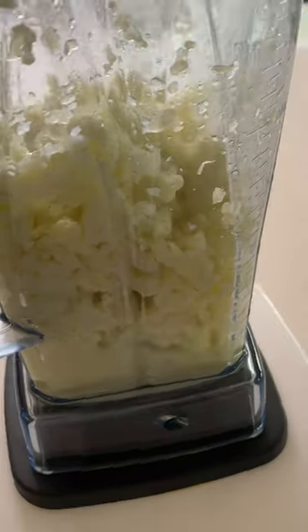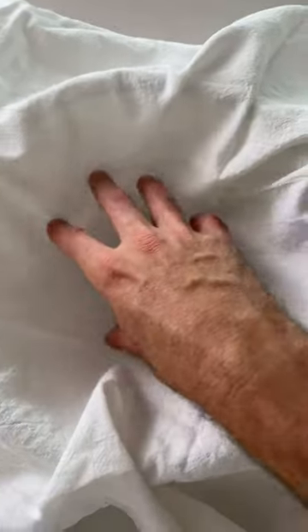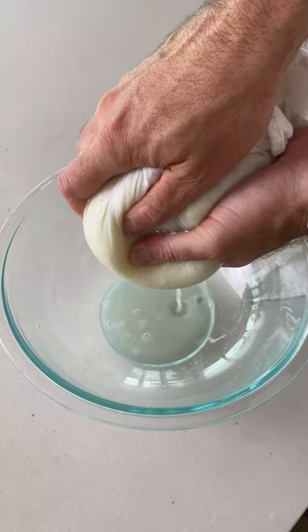First you need to cut your cauliflower into florets and then boil for a few minutes until soft. Then drain and pop into a blender. The most important part of this recipe is squeezing out as much water as possible from the cauliflower — that will help them get nice and crispy in the oven.